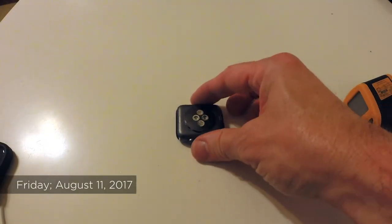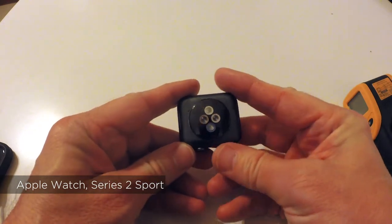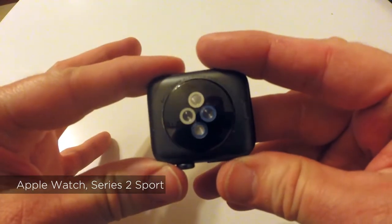What I'm recording here is, I'm hopefully going to be able to demonstrate what's happened the last couple days, but this Apple Watch actually put a burn on my wrist. You can't see it here too well, but I did take some pictures of it.